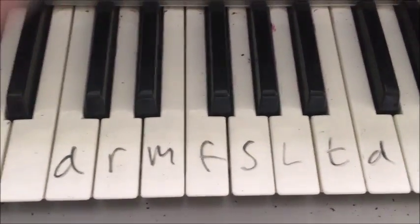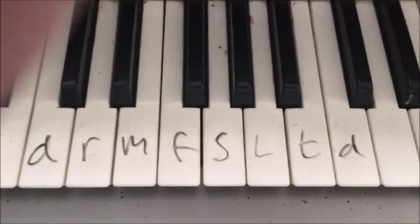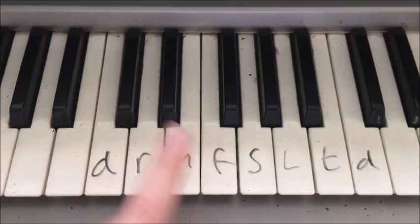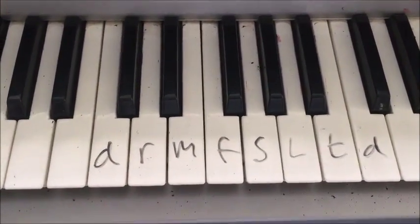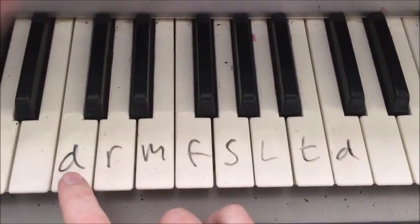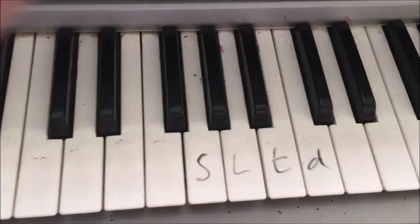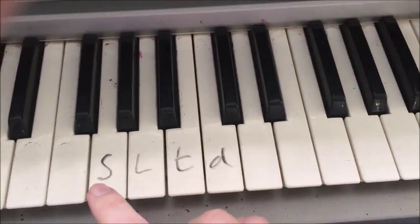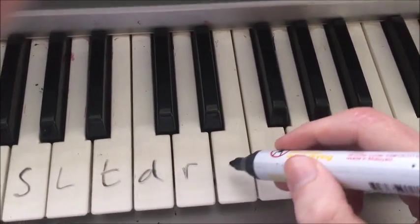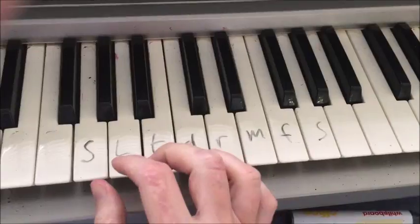The mixolydian scale can be thought of as a major scale that just starts on the fifth note of its key signature. So we've got a C major scale here — its key signature has no flats or sharps because they're all white notes. Instead of starting on the Do, we remove Do, Re, Mi, and Fa, then continue from Sol, La, Ti, Do, Re, Mi, Fa, Sol — and now we have a mixolydian scale.